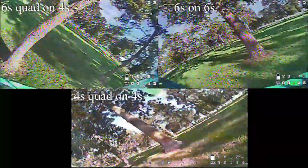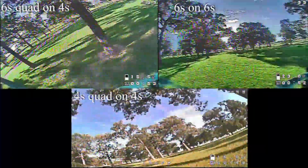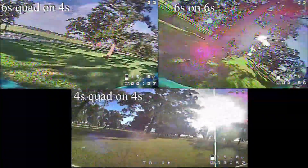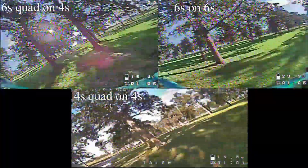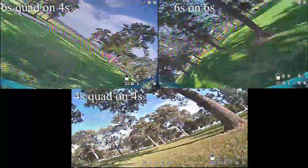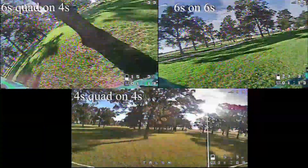Now the 6s quad on 4s is interesting — it does still have power and it feels okay, but it feels like your power is reduced like 30 percent or so across the entire band, and there's no top end at all when you're running a 6s quad on 4s. But it is good to use for practice, so I'll definitely suggest not throwing away your 4s packs. You can go ahead and use those if you still have some available and you're running strictly 6s — use them as practice batteries.